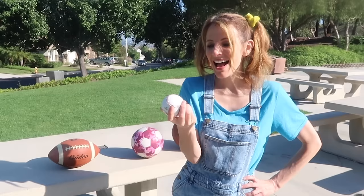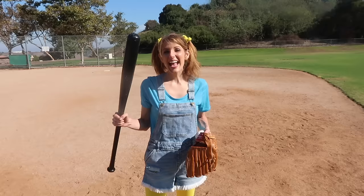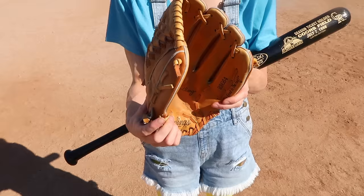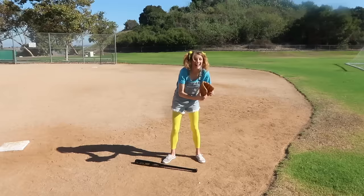Do you know what sport uses this ball though? It's baseball! This is a baseball! I'm in a baseball field and I found some cool baseball mitts and a baseball bat! In baseball, players hit the ball with this bat! And other players catch the ball with this mitt! Let's see if I can hit the baseball! Yay!